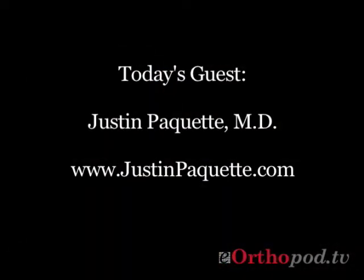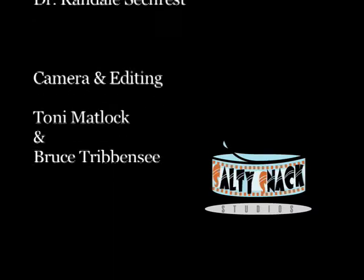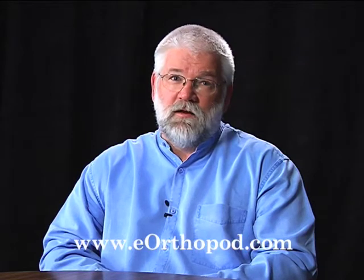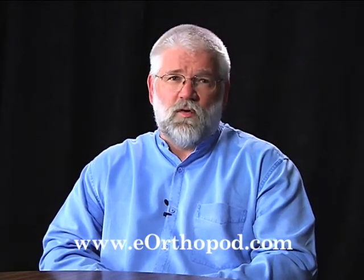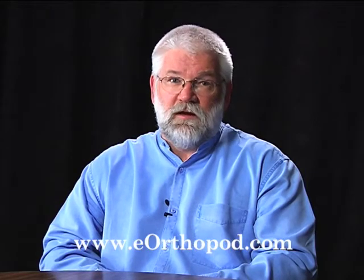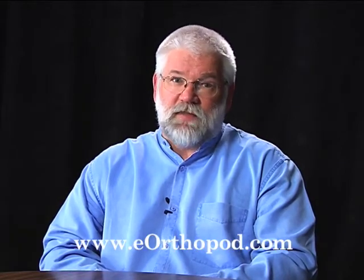Well, thanks — a fascinating discussion. Thank you, appreciate you coming by. Thanks for watching today. If you have questions about the topic we discussed or any orthopedic topic, be sure to visit eOrthopod.com. And if you're an orthopedic surgeon or healthcare provider interested in participating as a guest on eOrthopodTV, you'll find instructions on how to apply on the website. Thanks for watching.